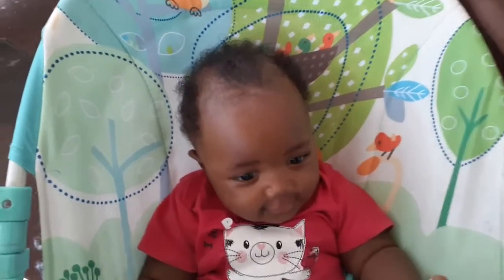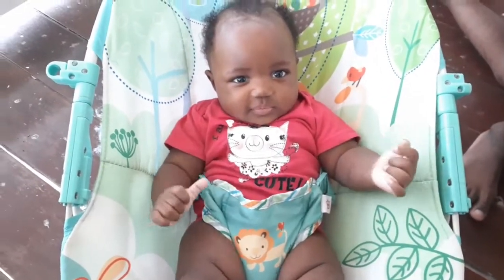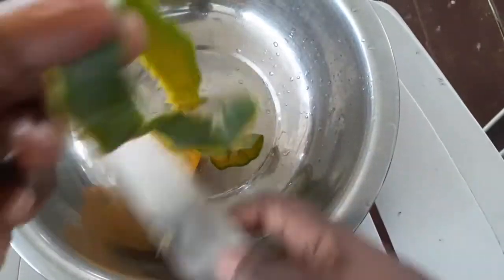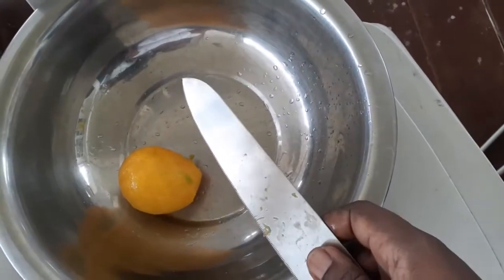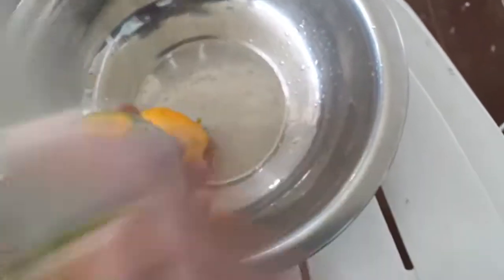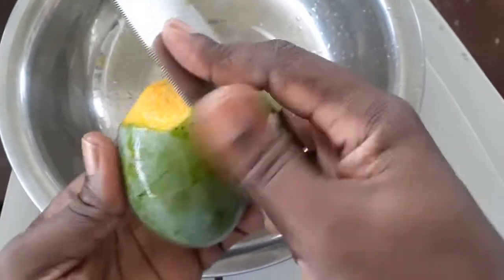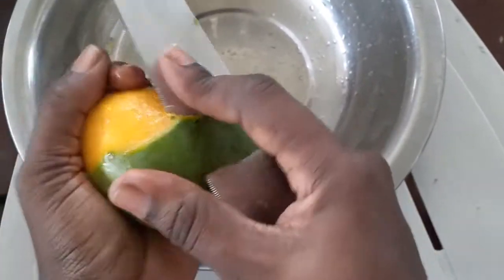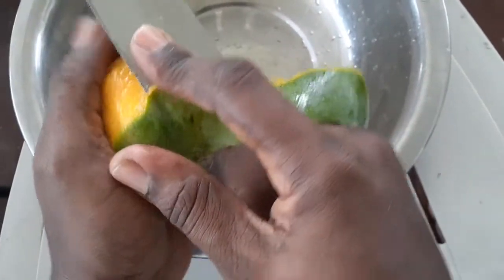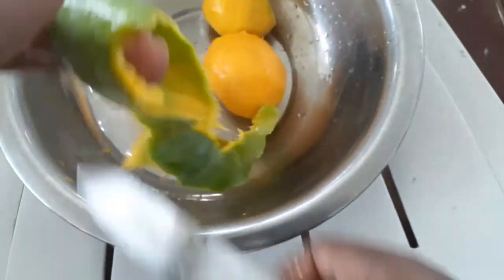Okay, this is how we peel mangoes in Ghana - one long continuous swirl of skin. This is how I hold my knife and just go around in one circular motion. I remember when I came back I peeled mango and sliced it to give to my grandmother - she never touched it. This is how Ghanaians eat mangoes that are ripe - just one full spot.